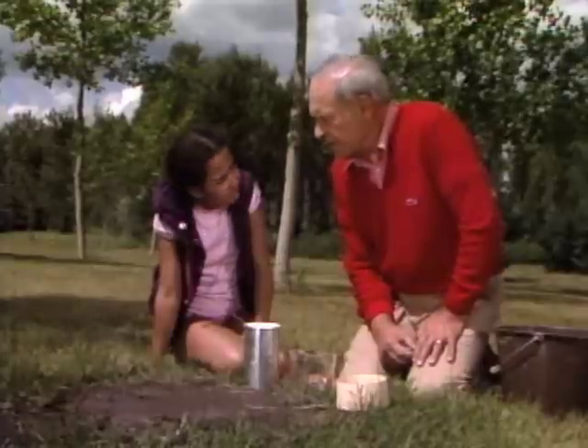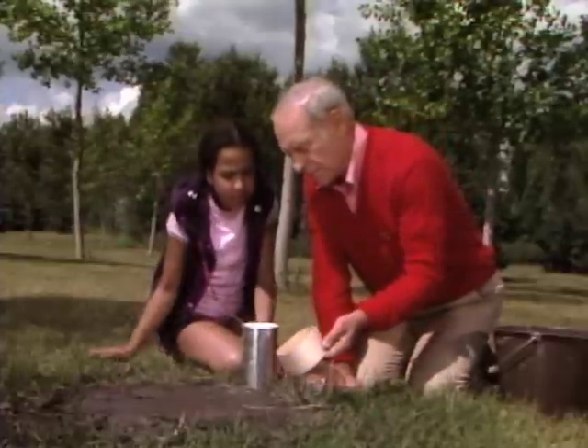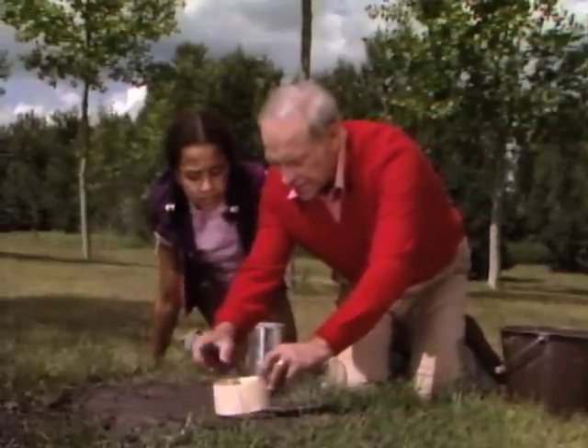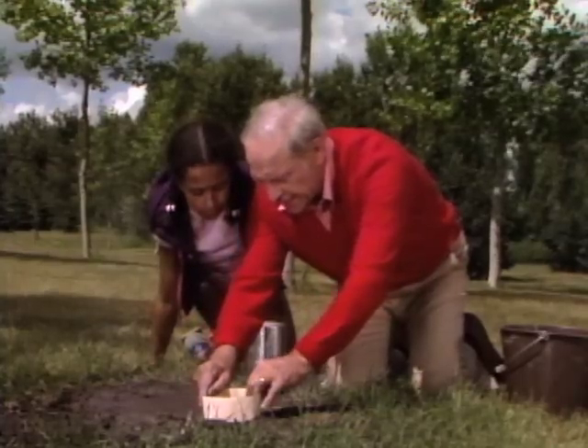Here's what you do. First, you get a piece of file folder and make it so it's just slightly bigger than the track. Then you push it down like this so you make a little fence around it.